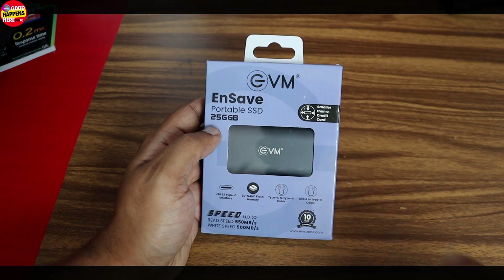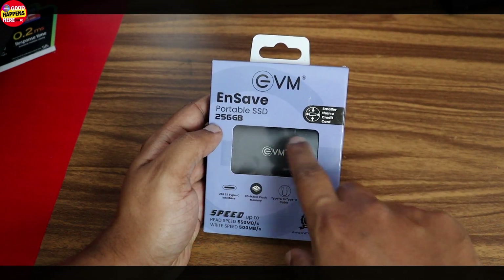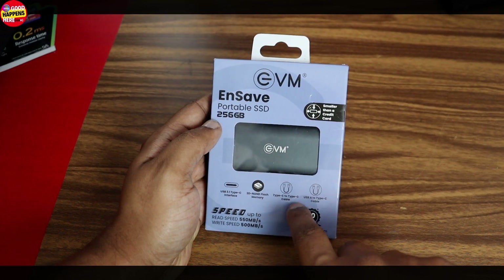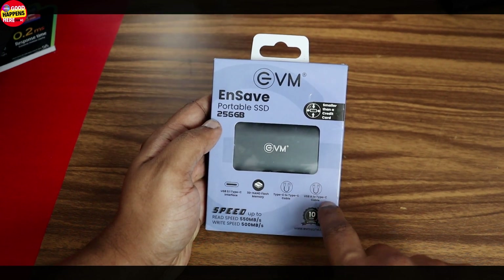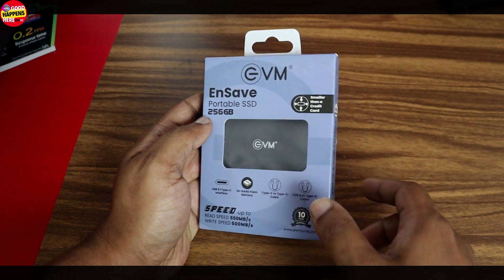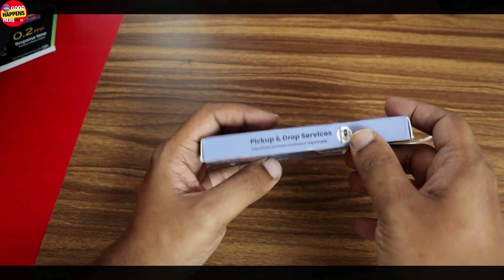This is the USB 3.1 Type-C interface with 3D flash memory. A Type-A to Type-C cable is built in. The read speed is up to 555 MB/s.